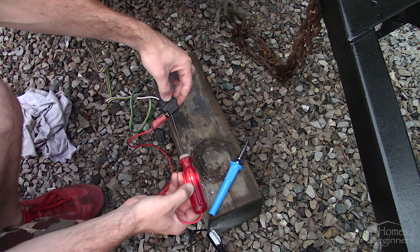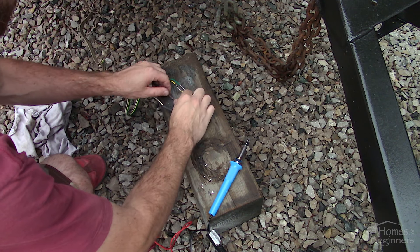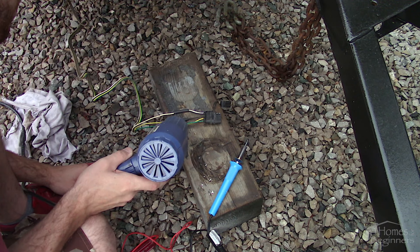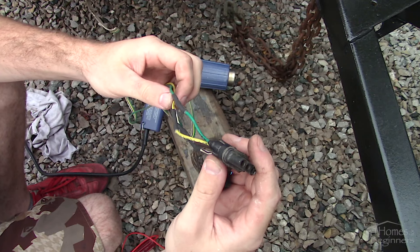Before the connections are sealed up, I'm giving it one last check with a test light. Apply the heat shrink over the connection and make sure it's centered on the joint. Using a heat gun, warm the heat shrink. When the casing is heated it'll shrink and melt the sealant that adheres to the existing casing, making a waterproof connection.